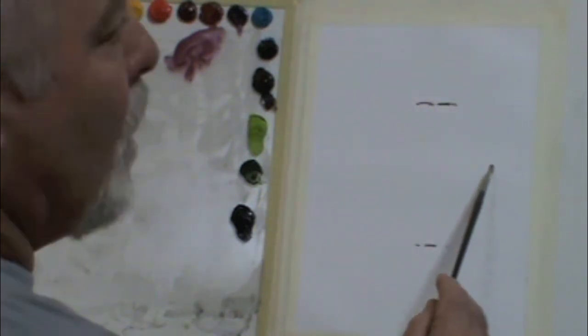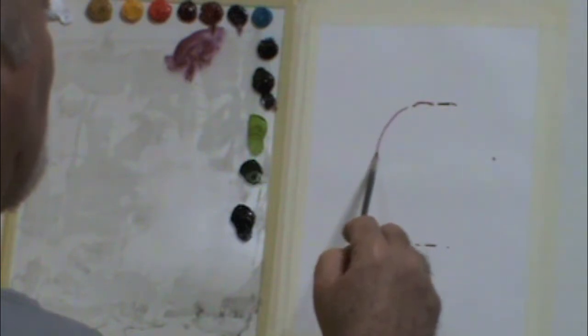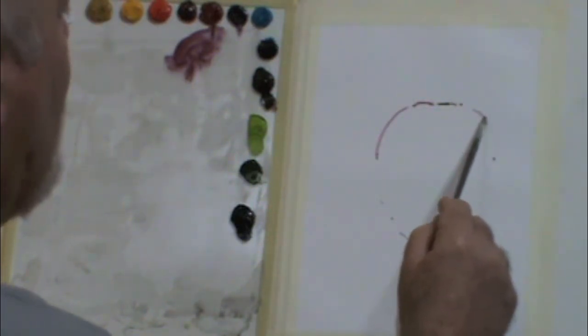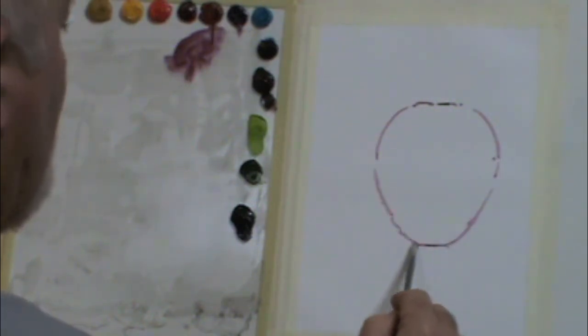As usual, I start off by just visually measuring the apple that I'm painting. I started with a top and a bottom. And when you have defined that particular height, then you ask yourself the question, how wide is this thing? And so that's what I was doing on the four spots.